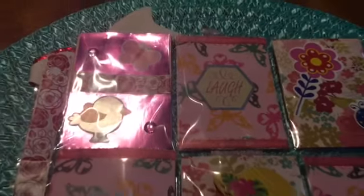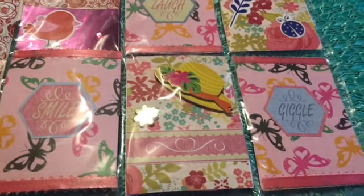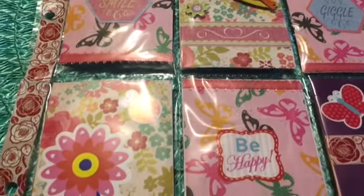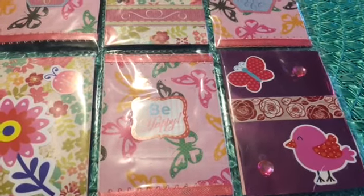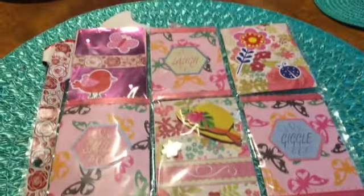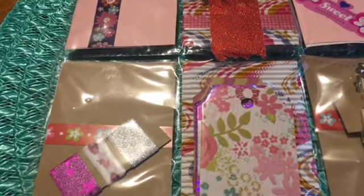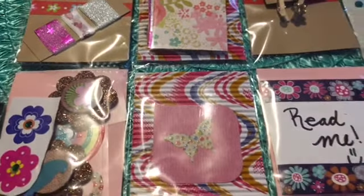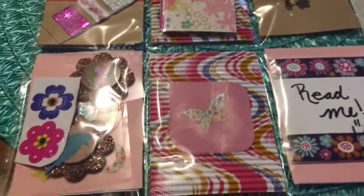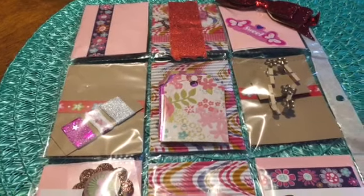We'll start at the top and work ourselves down. I love that hat — so pretty. Cute little bird. There's the back of it. All these little goodies, oh my goodness. I am going to pause this and take everything out of the back so we can go through that.